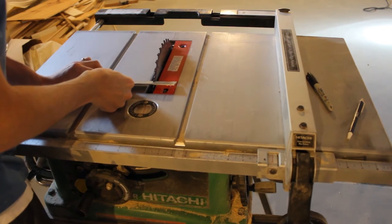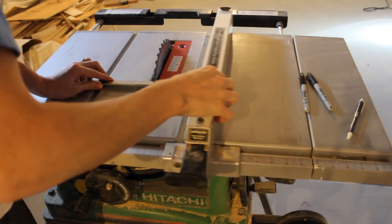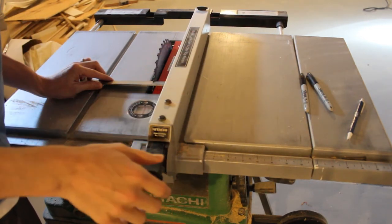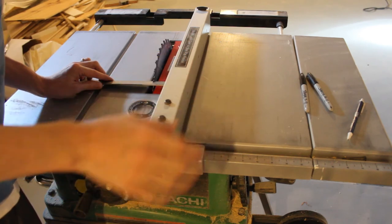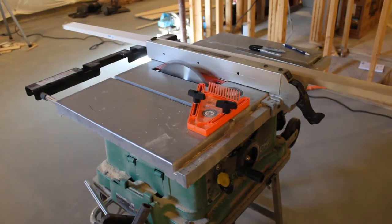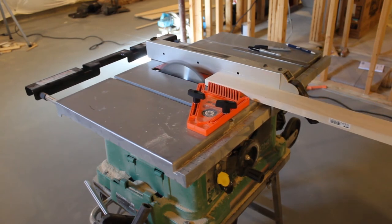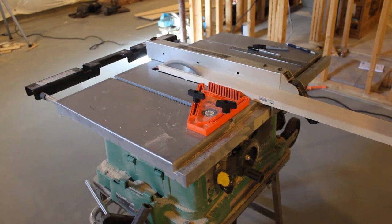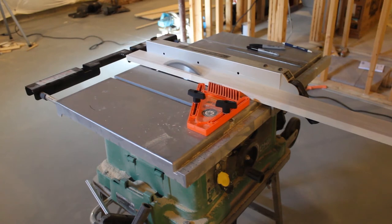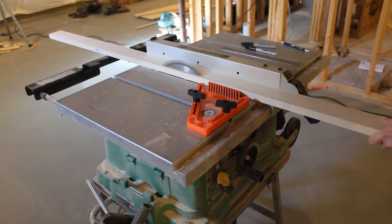Those are my A's and my C's. The B's I need to cut to two inches wide — you can't buy a two-inch wide board at Home Depot or Lowe's, you need to cut it on your table saw. I use a ruler and my fence to make sure the edge of the tooth hits two inches. I'm using a feather board here to keep the board straight against the fence so it doesn't wobble. These tips help you get much better results.